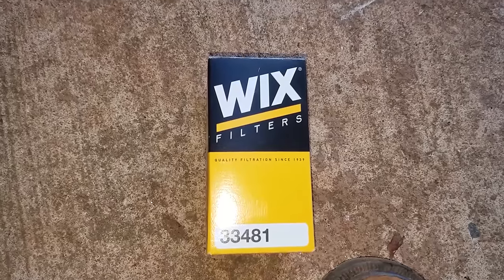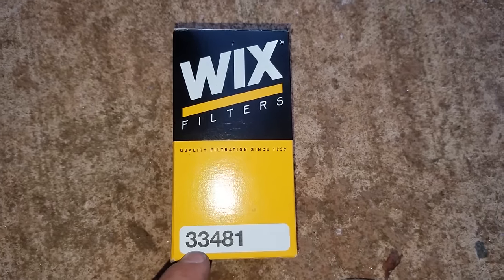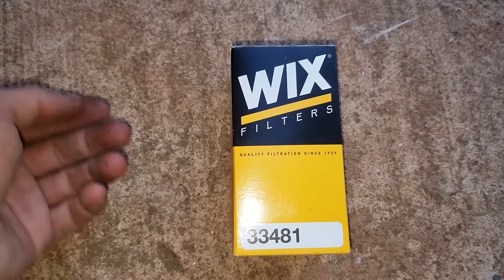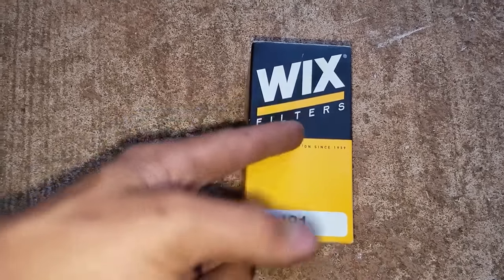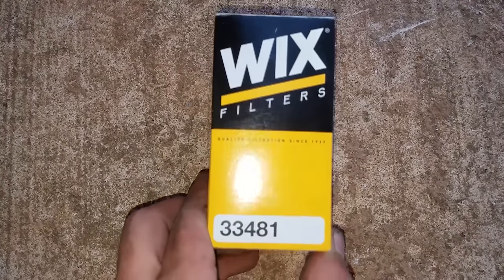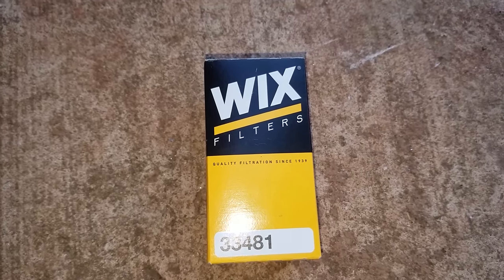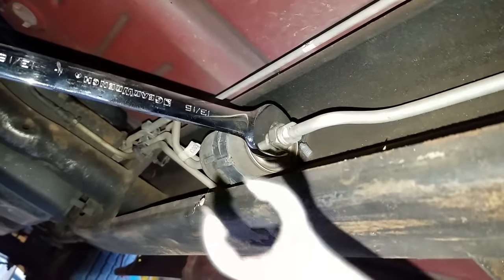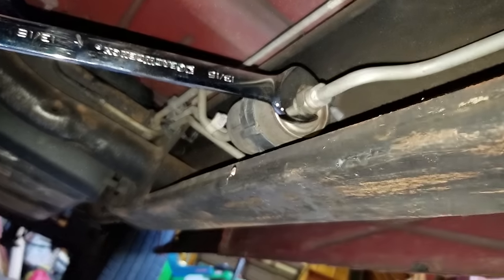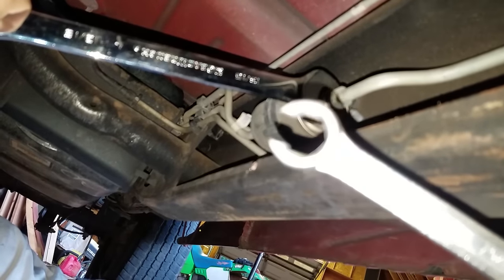Here's how you change the fuel filter on a 2001 Silverado. This is a Wix filter 33481. Only use Wix filters — don't use Fram, those are trash. Get a Wix filter; they're the best. You can get AC Delco or whatever but just get a Wix filter. Here's how you remove the old fuel filter: get a flared box wrench like this — they use them for brake lines so that it doesn't strip out. You can see the end of it is totally boxed in.